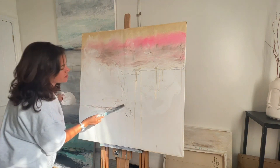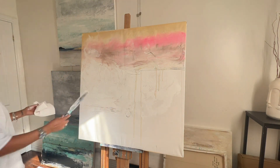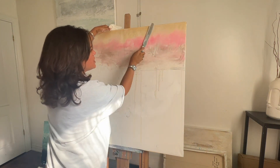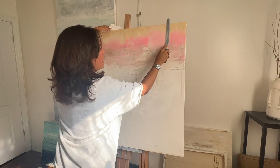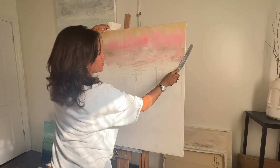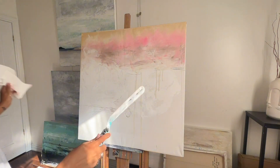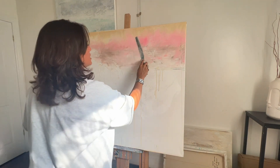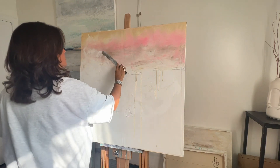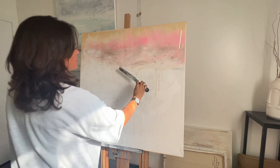I'm gonna do the same over here on the lines. I love this already — just the colors! This canvas, I stretched it myself, just to be able to do this kind of work. I'm gonna leave this part up here like this for now, because I like what the gesso did — just makes it softer. Blending it is just beautiful.